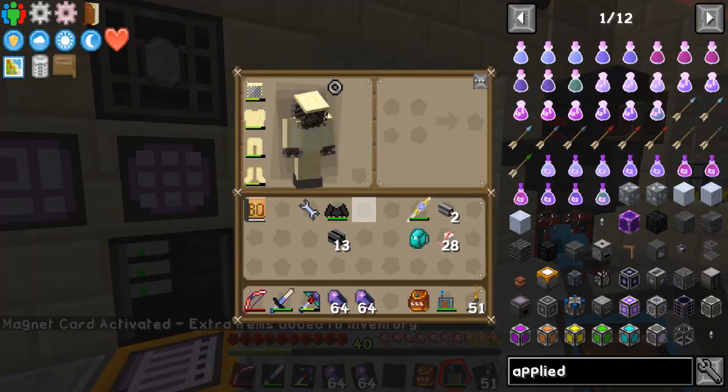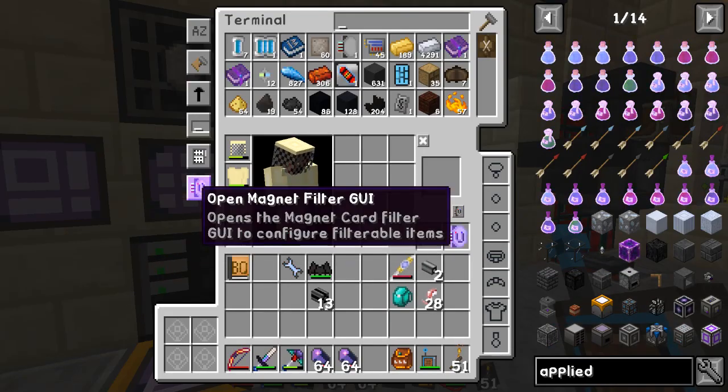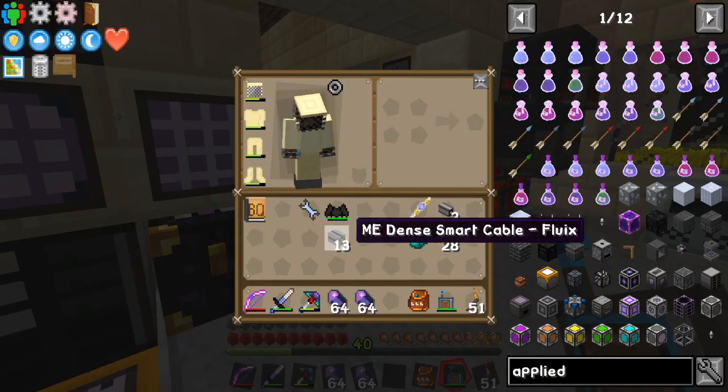You could actually put a filter on what you want to pick up. Like if you're mining a bunch of stuff and you don't want cobblestone or whatever going in there, you could just drop that in there and it'll hook you right up. It's pretty useful — I like the magnet, and plus it takes down my inventory.